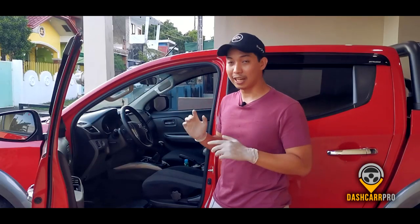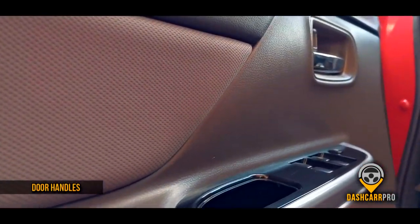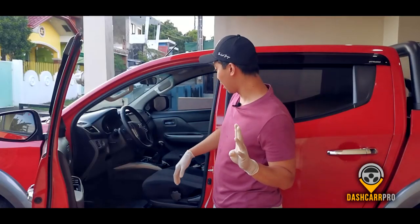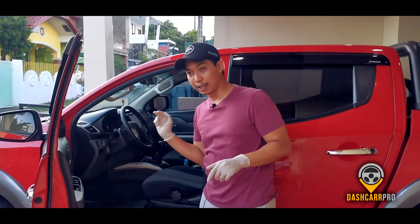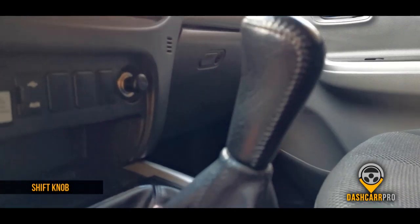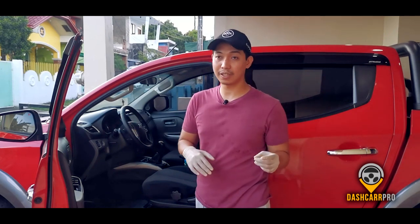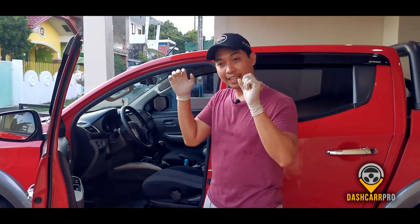Number two on my hotspot list is the door handles — both exterior and interior, driver side and passenger side. Number three is the seatbelts, because we're always touching them. Number four is the stereo, AC, and engine start button if you have push-start. Number five is the shift knob. And lastly, number six is the handbrake — some vehicles have a pedal-operated handbrake, like the old CRV, while newer ones have a push button.